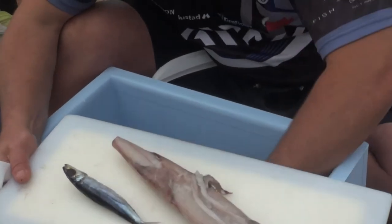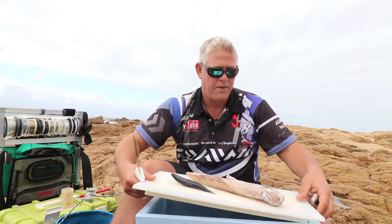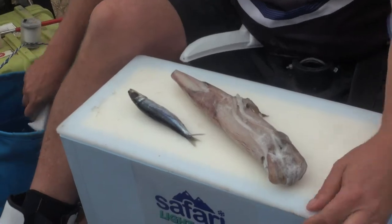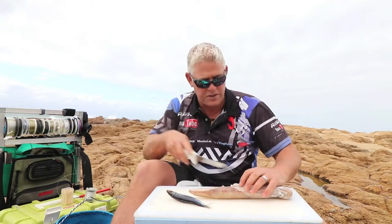It's sardine, chokka, and red-eye — all courtesy from Can Marine where we get our bait. And first I'm just going to clean the chokka.